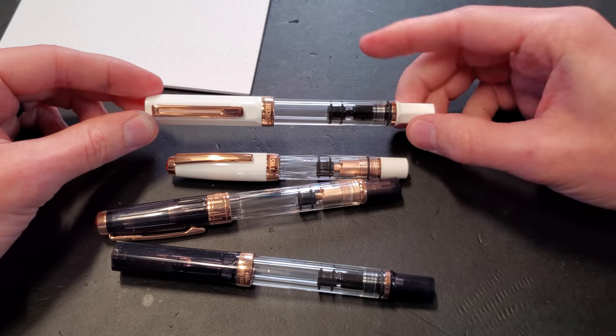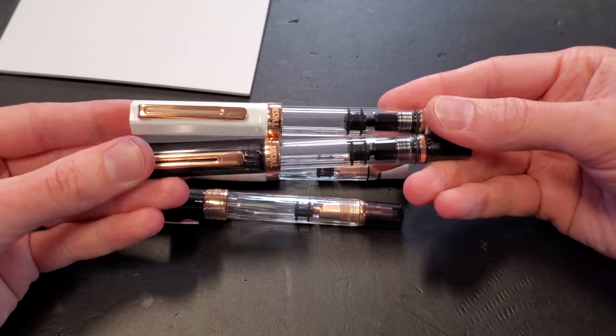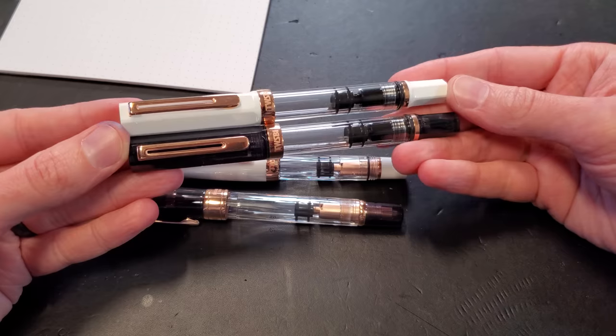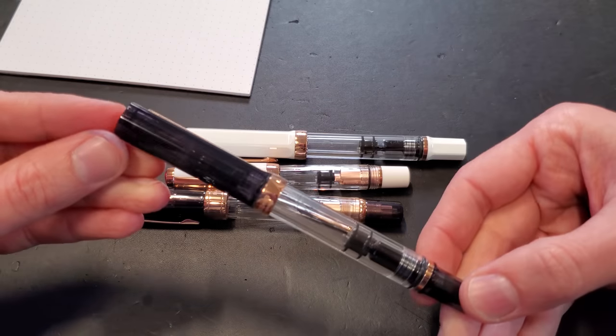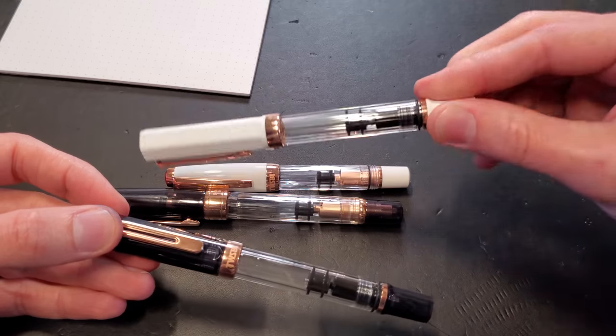Also in white and rose gold, you have another Eco — the cousin to the smoke and rose gold. You've got the white and rose gold Eco — same thing, different cap and piston. However, this is not a half-clear resin like the smoke version. The smoke and rose gold does have some translucency to it. The white is totally opaque.